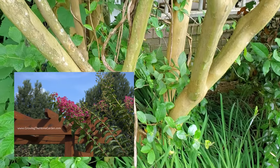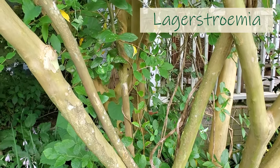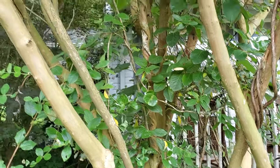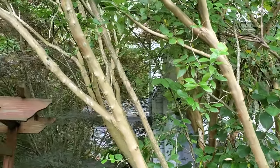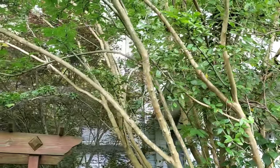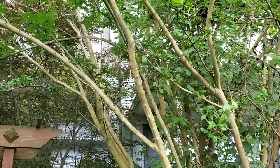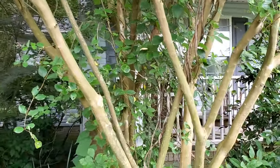Now the crepe myrtles, if you treat them right and you don't do what a lot of people term as 'crepe murder,' and you let them grow into a tree form, they can be a gorgeous tree that provides shade in your garden. They're a very fast-growing tree, so in a few years you can have a nice bit of shade and start creating a nice hosta garden or shade garden and grow a lot of those things there very quickly.